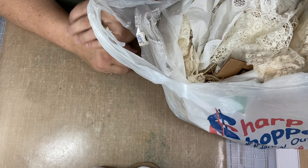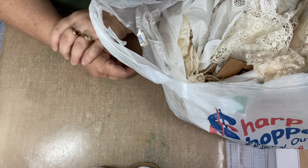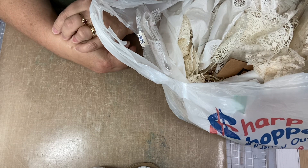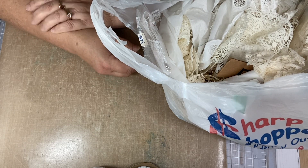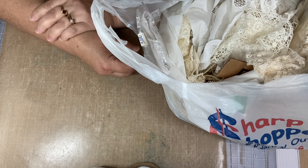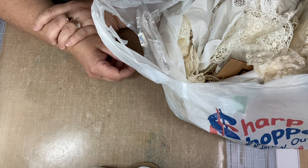Hi everybody, this is Tina. Welcome back to my channel. This is part two of the Reuse-It shopping that I did today this morning. I just shared all the woodblock stamps that I found and now I'm going to share with you the trims that I found.